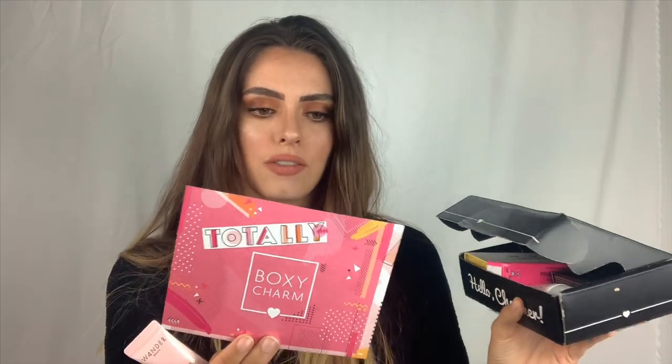Most of the time one product already pays for the box, so it's a really good subscription box that I recommend. Like I said, this is the August box. When you open it, stuff starts falling out — this is what it looks like. It is totally on theme for BoxyCharm this month — very pink. This is the card that has the product descriptions and retail prices for each product.